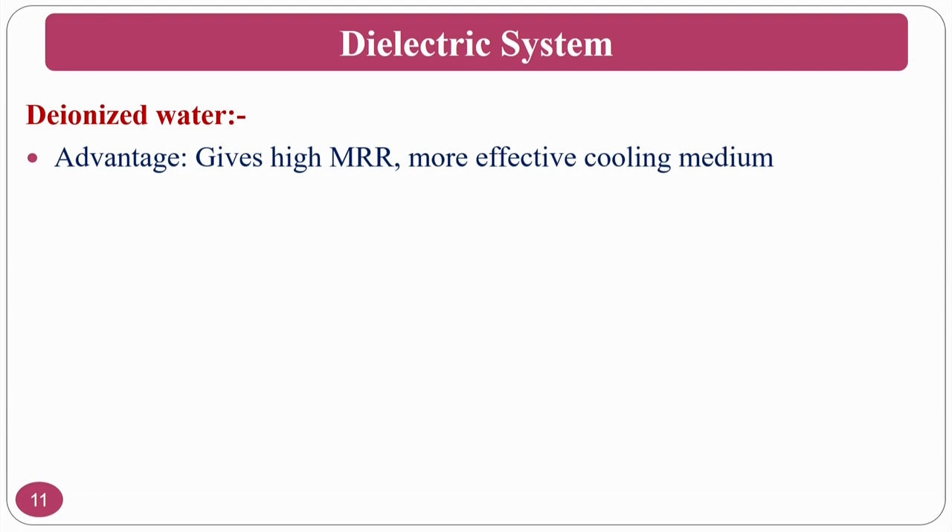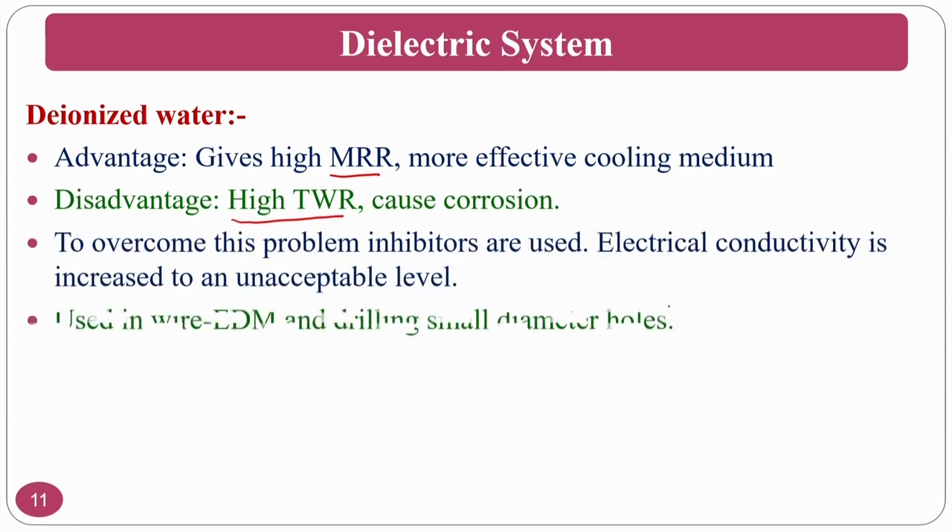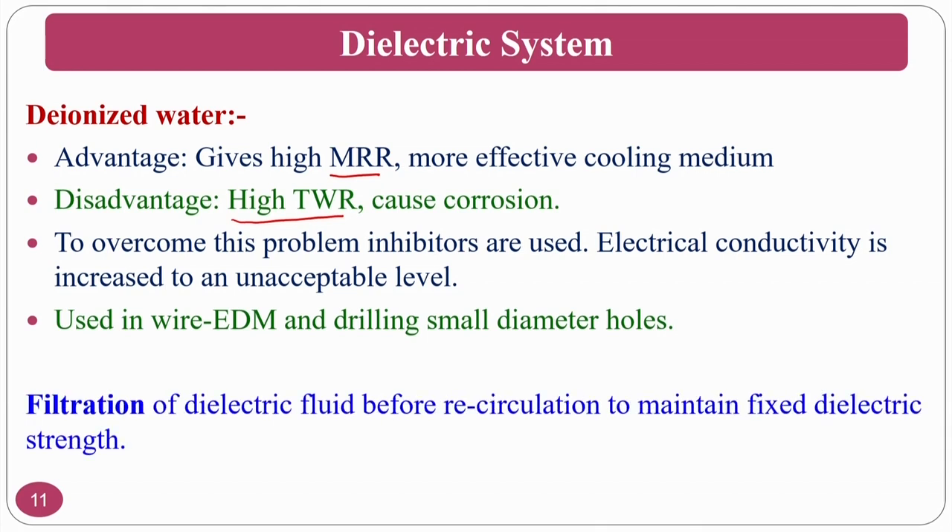Deionized water is the better choice: it gives higher MRR and more effective cooling. The disadvantage is it also causes high tool wear rate and corrosion — the oxide film that forms is what I mentioned. If your requirement is to finish after EDM, this corrosion layer will be removed. To overcome the corrosion problem, inhibitors are used.